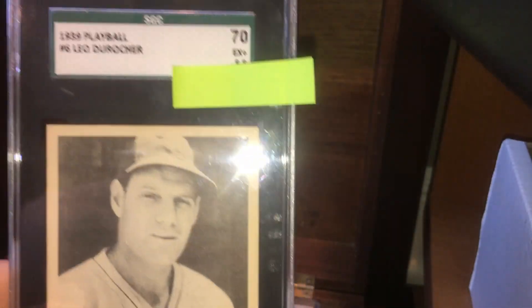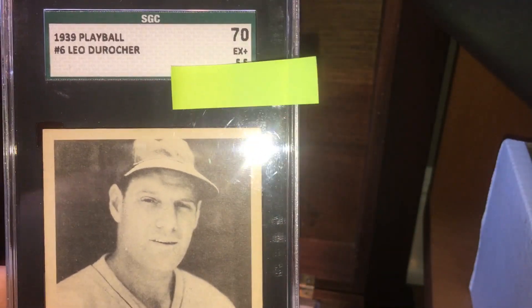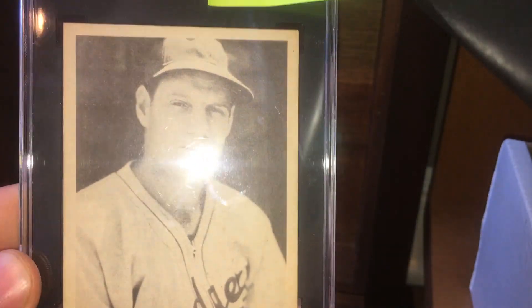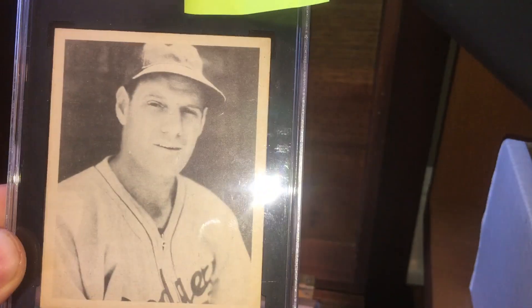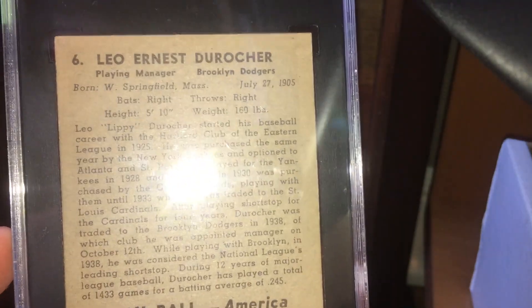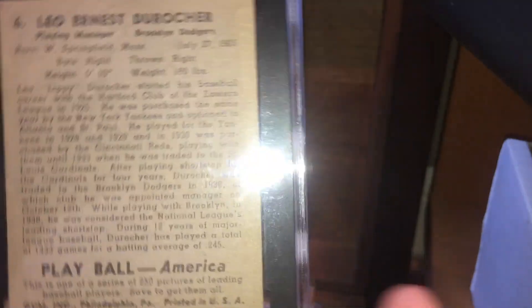This is one of my biggest upsets with grading. This is a 1939 Play Ball Leo Durocher, and it came back a 5.5. It's a virtually perfect card — I was expecting a 7. The centering, I've never seen centering on a better card. No printing marks, no errors, everything's clear. I don't know if there's a glue stain or something, which could explain it, but I honestly think it's a really nice card.